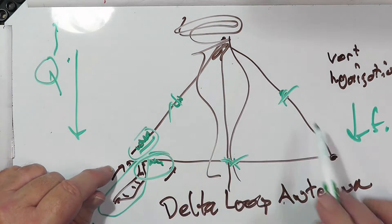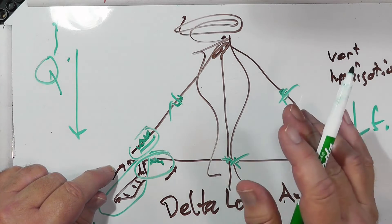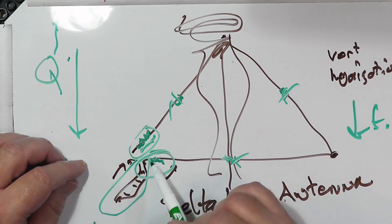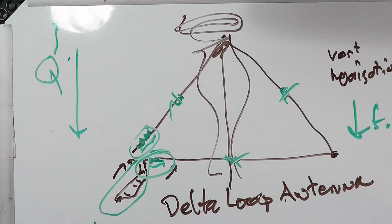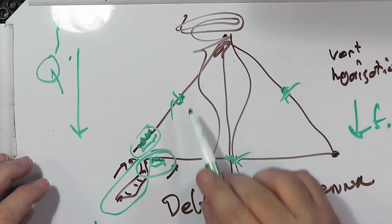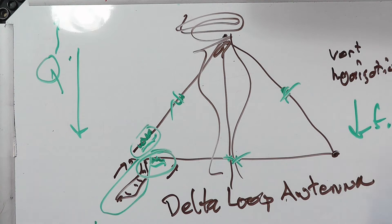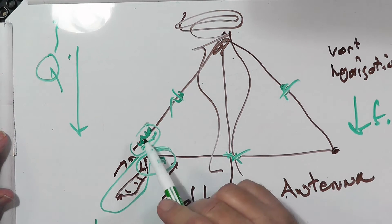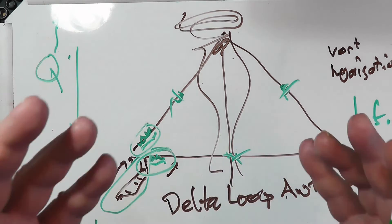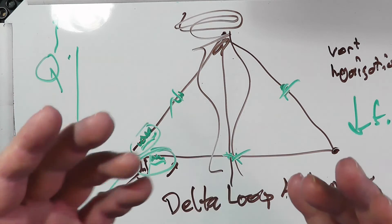A full loop will give you coverage over the entire band — like for 20 meters or even 40 meters. The more you load it, the narrower that bandwidth gets, until you get to the point where it only works on one frequency. So you've got to check that as you load it, because there's a trade-off between the amount of loading and the amount of the band that it will cover.